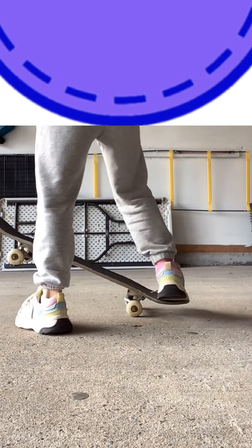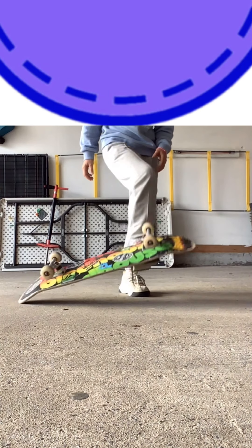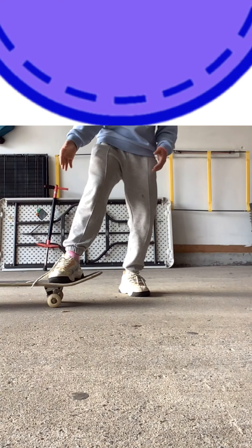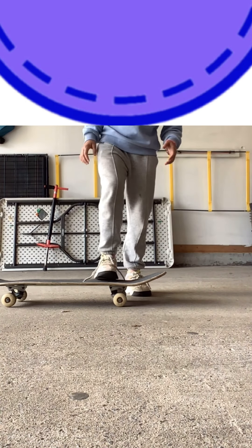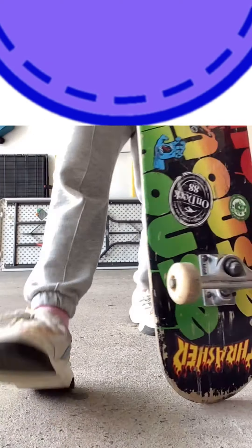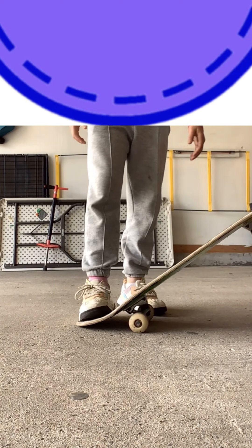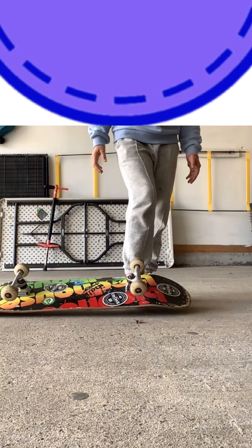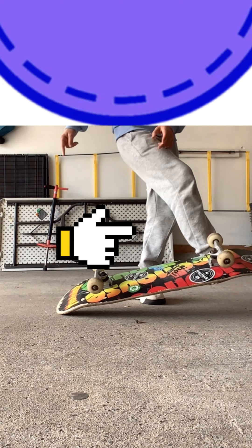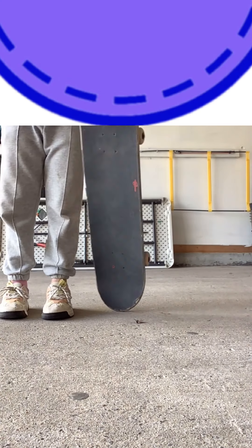Now you basically have everything except for bringing it together. Obviously if you throw it like this it's just going to fly over there and it'll be hard to stomp on it. So to bring it over here you use — when you go this way for the stomp — basically you're just going to do the exact same thing except you're going to drag the skateboard forward. When I'm here I put my foot going this way and then I come and stomp on it. I'll show you a little example for that drill.